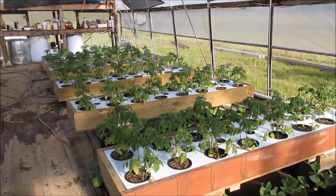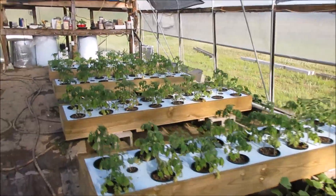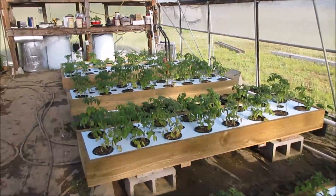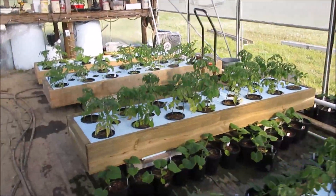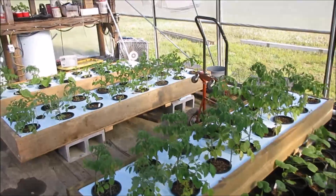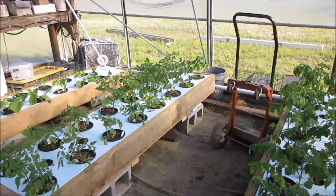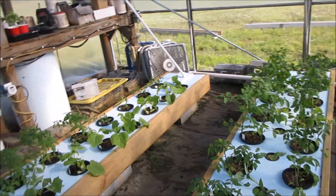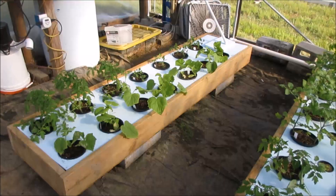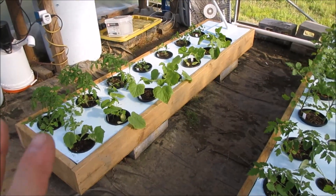All right everybody, hey it's Brent, Central Arkansas. We are in the greenhouse and we have finished up the fawn two platforms. This is part two of top-up methodology, and it's in this video that I explain how fawn two is going to operate.